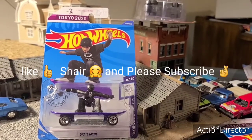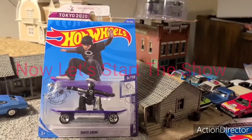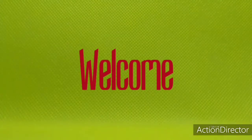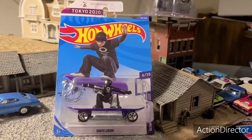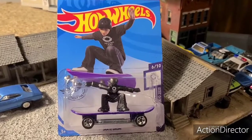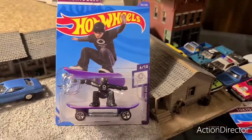This video is brought to you by the U.S. Department of State. Hello and welcome everyone. Today we're going to do another quick review. We have a Hot Wheels 2020 Tokyo Olympics Skate Grom — Olympic Games Tokyo 2020, number 6 of 10. Let's get this baby cracked open and take it for a spin.